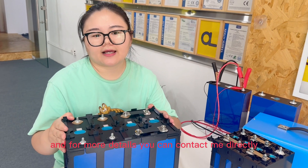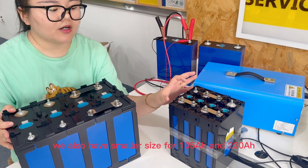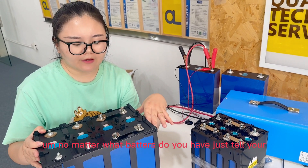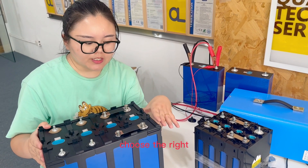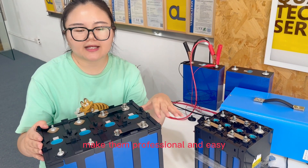For more details, you can contact me directly and I'll send you your information. We also have the smaller size for 105 and the larger size for 230. No matter what batteries you have, just tell us your battery model number and brand name, and we can choose the right plastic slab holder for your battery pack — making it professional and easy.